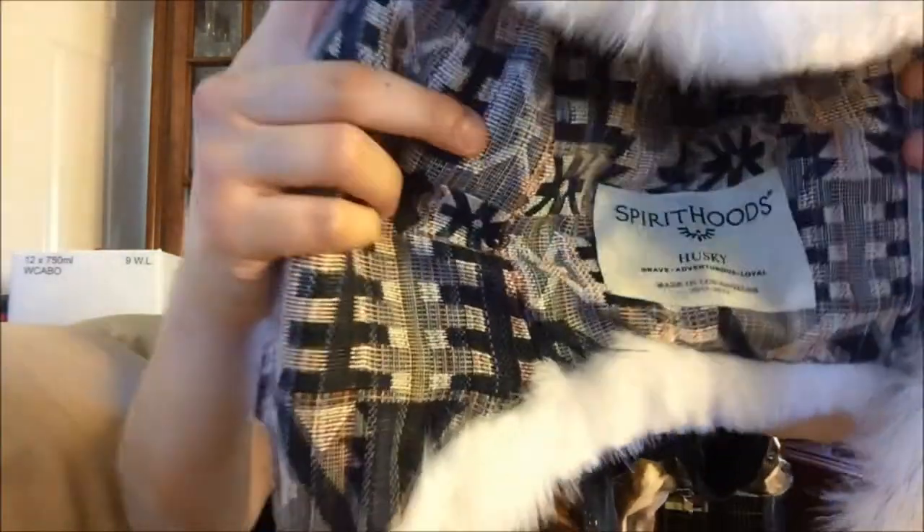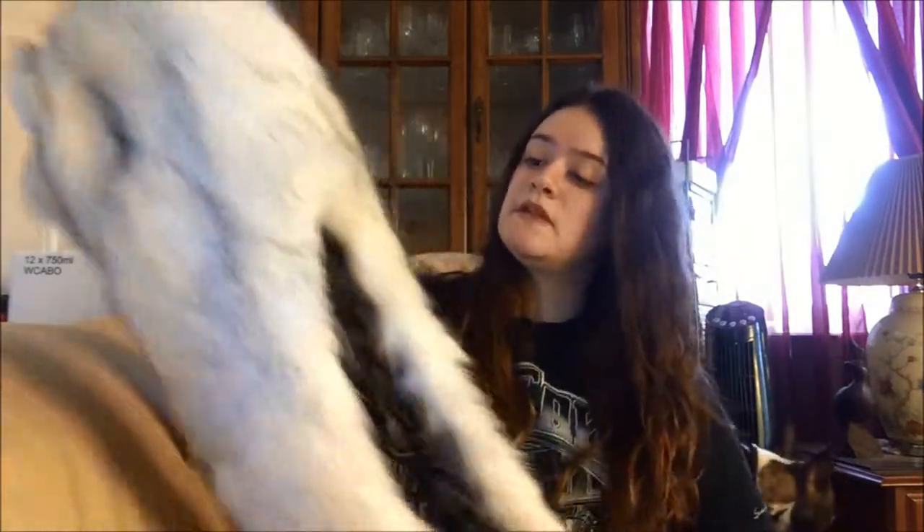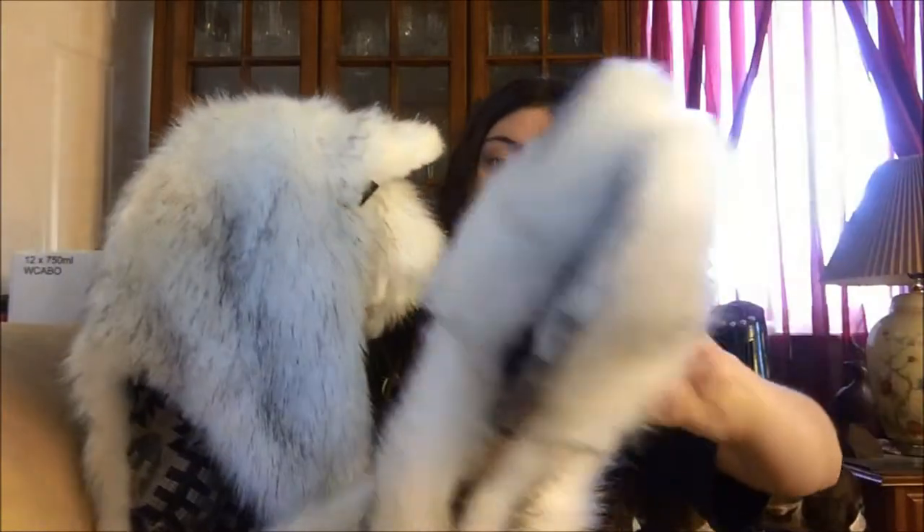Hey barkers, welcome to my channel — Barkers Be Barking. I have a Spirit Hood video for you today and it is the Husky. As you can see, it says 'brave, adventurous, and loyal' and this is the Husky Spirit Hood.